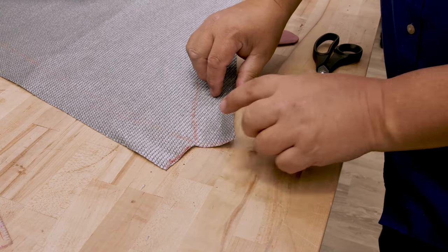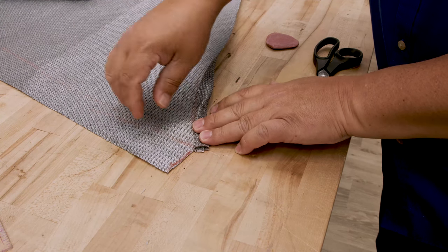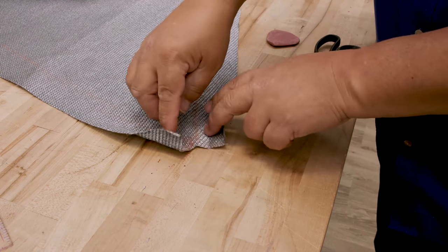Watch what happens when you create your double hem — fold once, fold twice, and you get a clean edge. You get a nice corner. Now that's not perfect, we'll make it perfect later on.